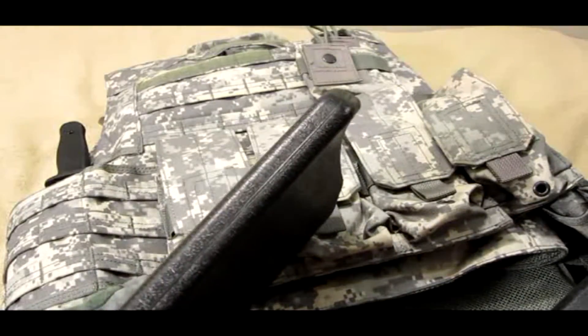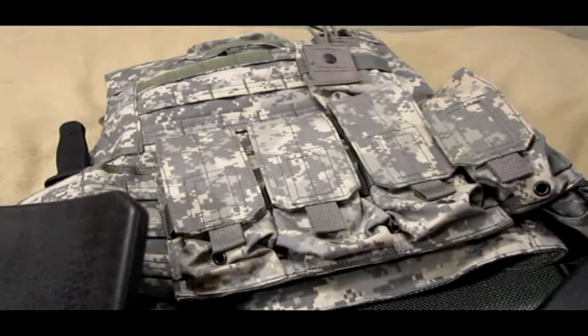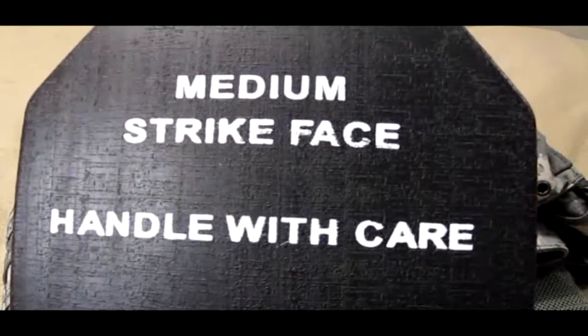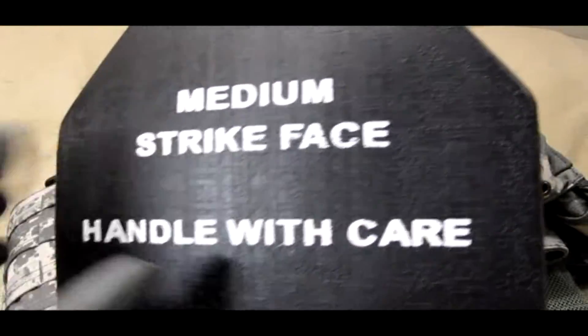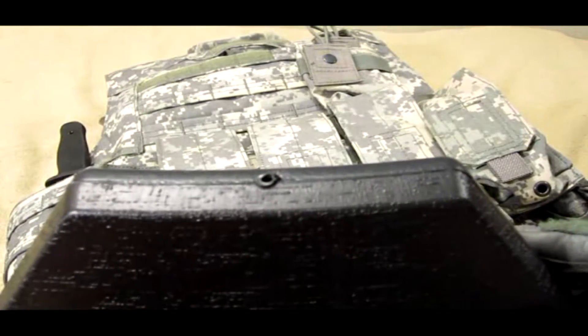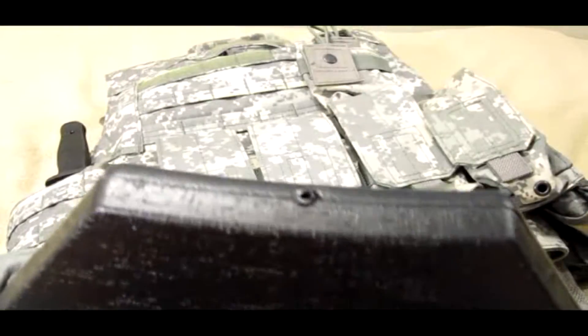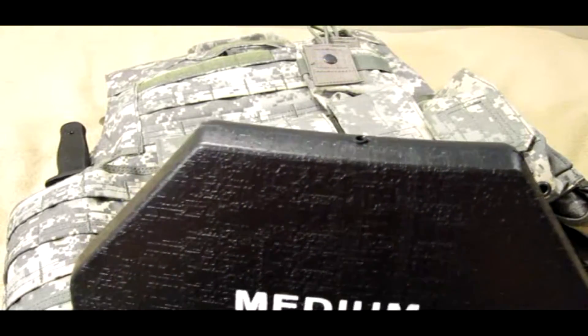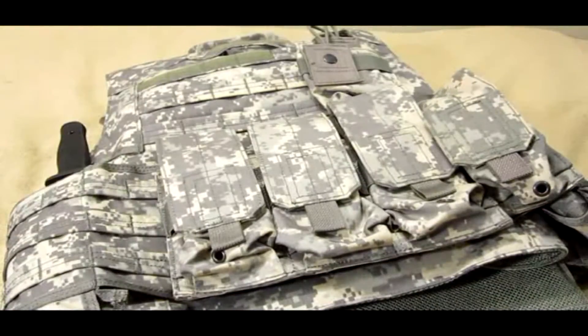These are used for IOTV, like this one, and TV vest and such. The quality is not very good, to be honest — the paint is kind of weak, the plastic is weak, seam lines are showing, and they're hollow and make a sound when you squeeze them. You can feel the sand inside, which makes it a little more realistic in weight and gives really good rigidity.